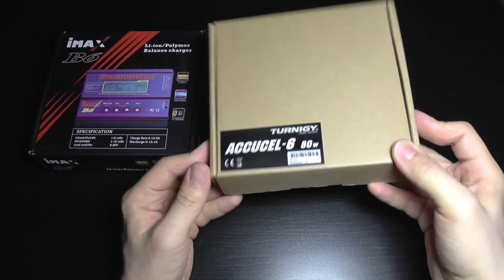There are almost identical chargers, but this one has increased charging current and also increased discharge current. It also has a few extra features.